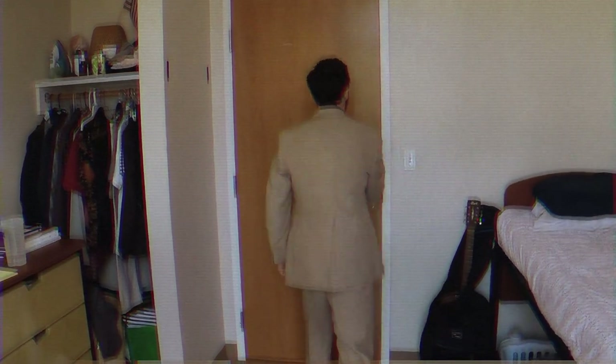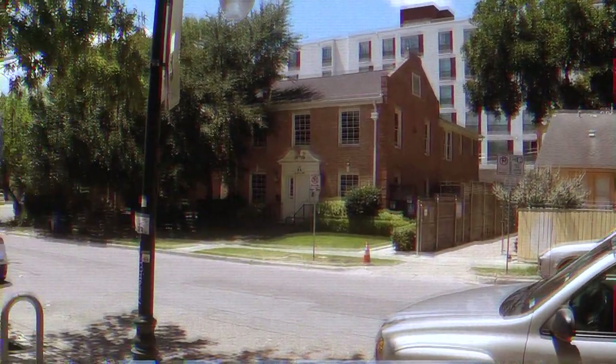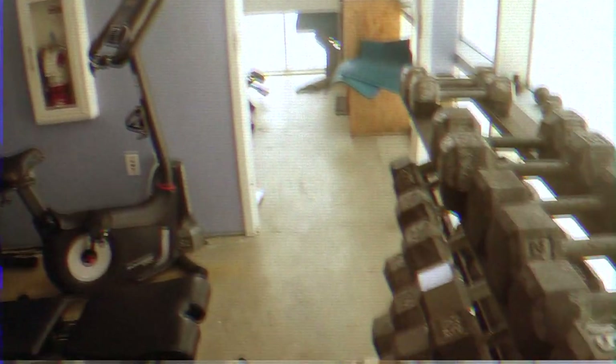Let's take a look outside. We're down at street level in front of the Super Co-op where you'll find access to our fitness center. Let's take a look inside. You'll find all sorts of equipment including cardio machines, free weights, and the power racks.